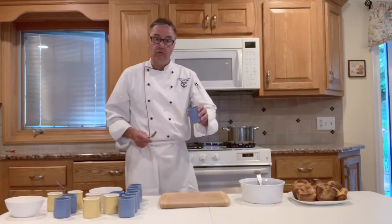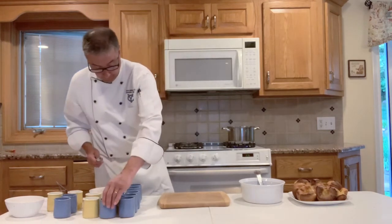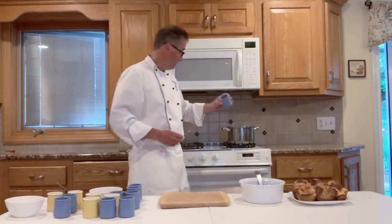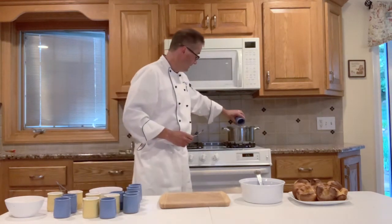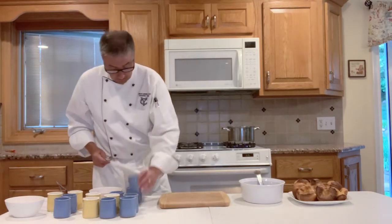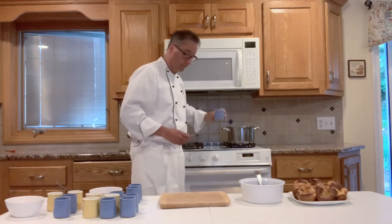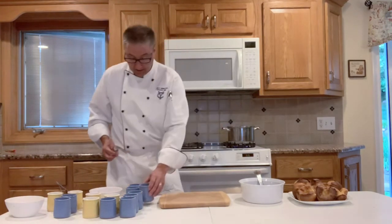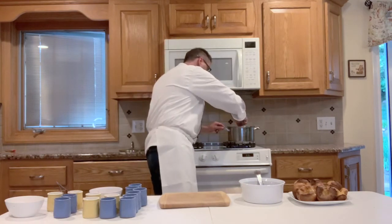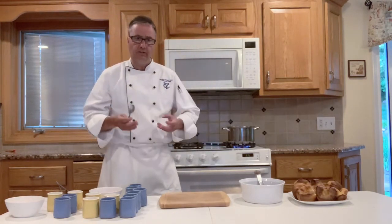We'll put some crushed black pepper, ground black pepper, a little bit of cumin, ground cumin, some dried oregano, a little bit of smoked paprika — that adds a nice little touch — and a little bit of salt right now. We'll let that sauté until the onions, celery, and carrots get a little translucent. You want to kind of sweeten them up a little bit.